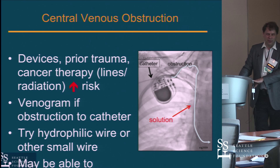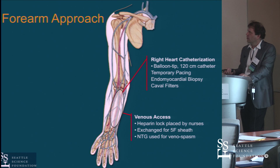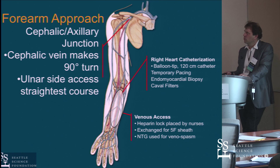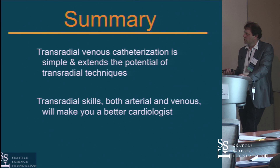The venous access is usually from an IV ideally placed by the nurses, though you can do it yourself. A balloon-tip catheter is the primary tool. People have described putting temporary pacing wires in or doing biopsies from the arm — biopsies may not be unreasonable, but a temporary wire that's going to be in for any length of time is probably a bad idea, and leaving indwelling things in the arm is a setup for DVT. For in-and-out procedures, it's quite reasonable for most of what we do in the cath lab. Understanding the right heart cath from the arm basically finishes things off so you can do all your diagnostic work from the arm.